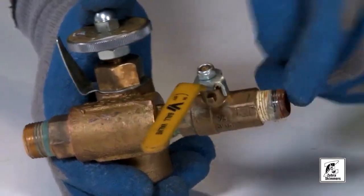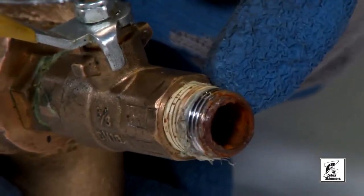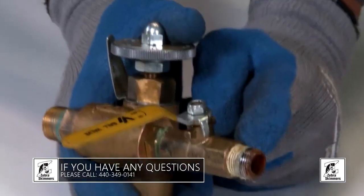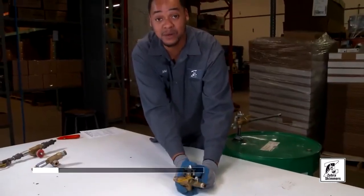We recommend you put a stand pipe on the end of the inlet fitting — it shouldn't be a nipple here. As you can see, this one has a nipple, and for troubleshooting purposes we do not recommend it. It's a lot easier for us to troubleshoot when it has our original parts, because then we know exactly what we're doing.